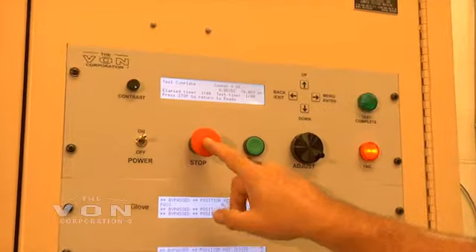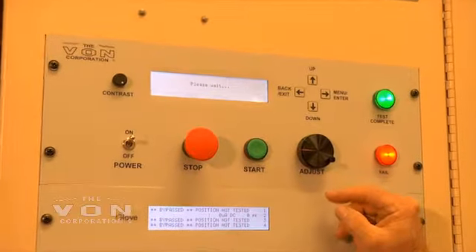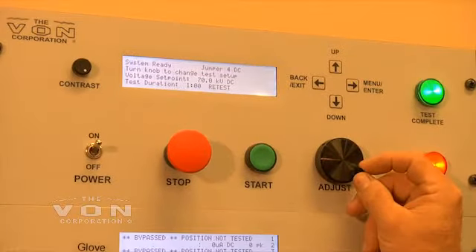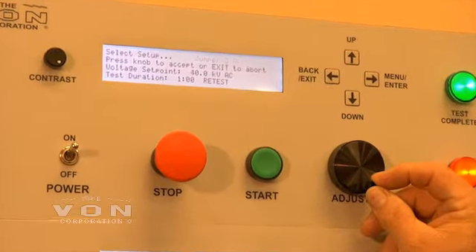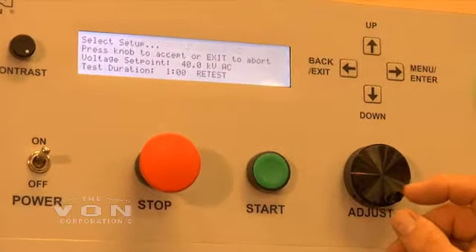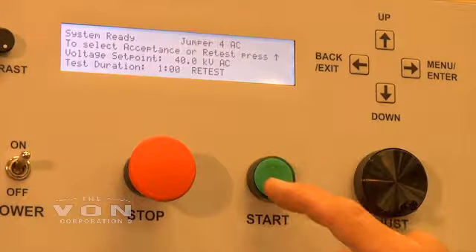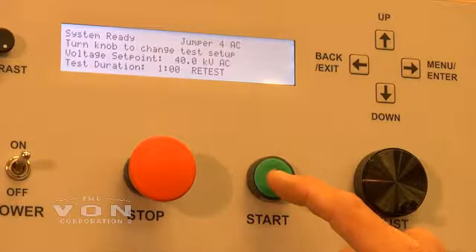Jumper class 4 AC. Press the stop button so it will reset, and turn the dial to jumper 4 AC. Push the adjustment button in — it is reset and we are going to test at 40,000 volts AC.